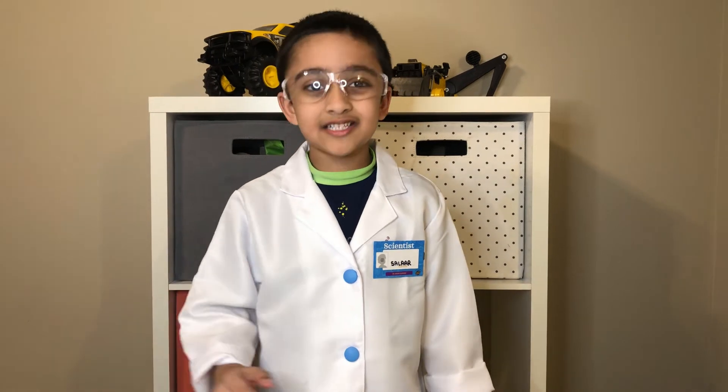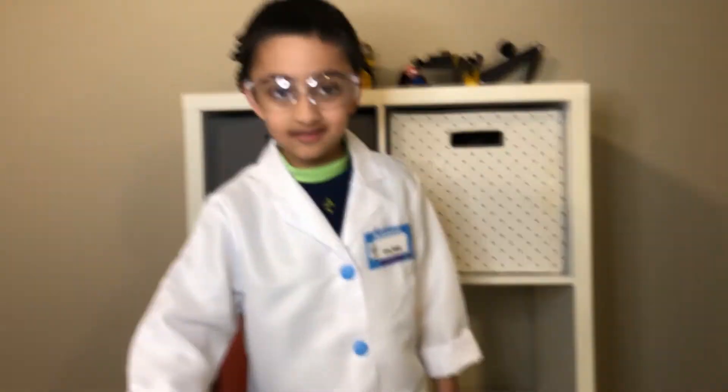Hey kids, this is Slaya from Slaya's Room. Today I'm doing an experiment called changing colors — you can call it a magic color as well.